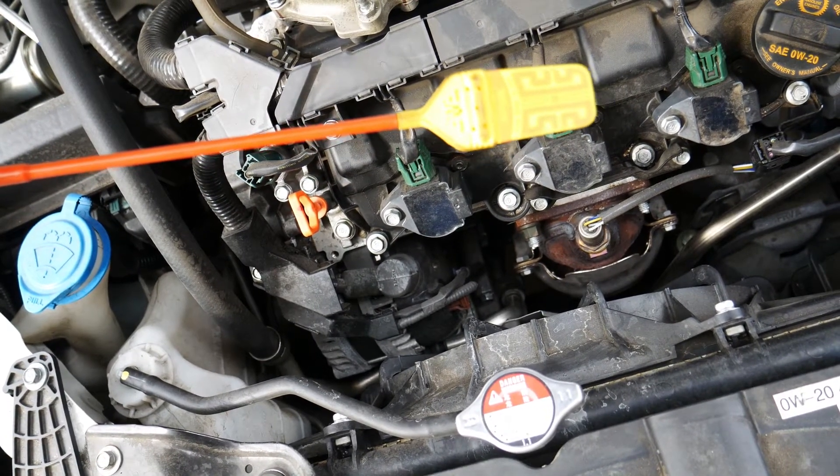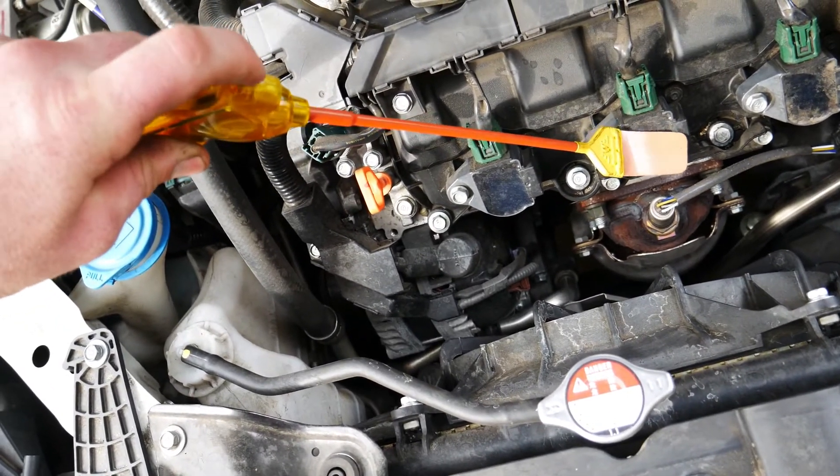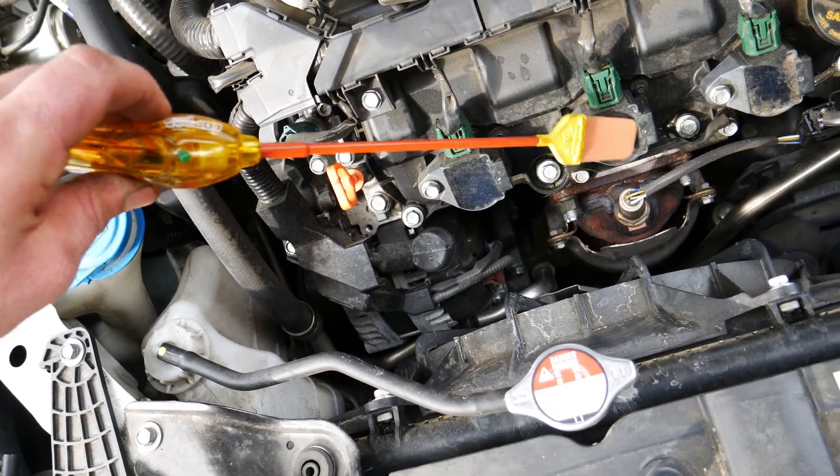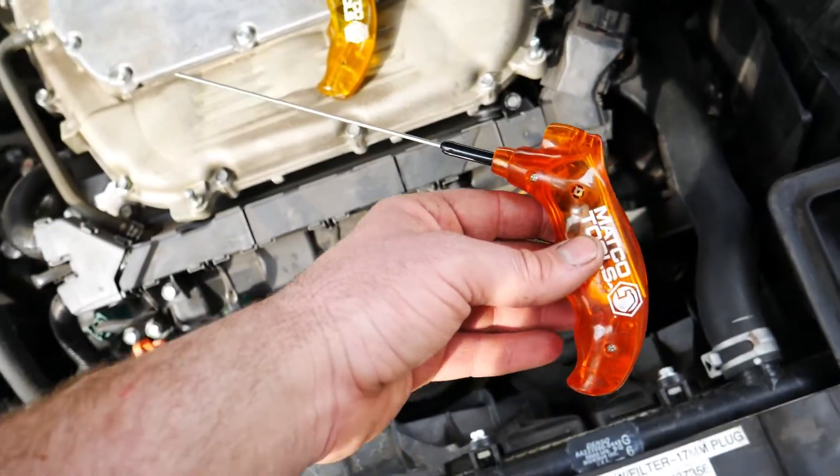You lay the part with the maze-looking design on it face down on the coil, and as the engine is running, the lights will flicker, indicating that the coil is supposed to be firing properly.